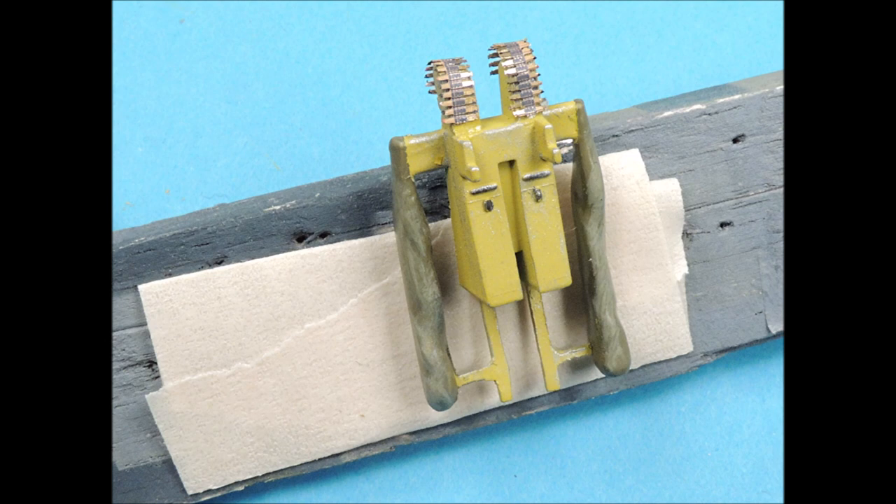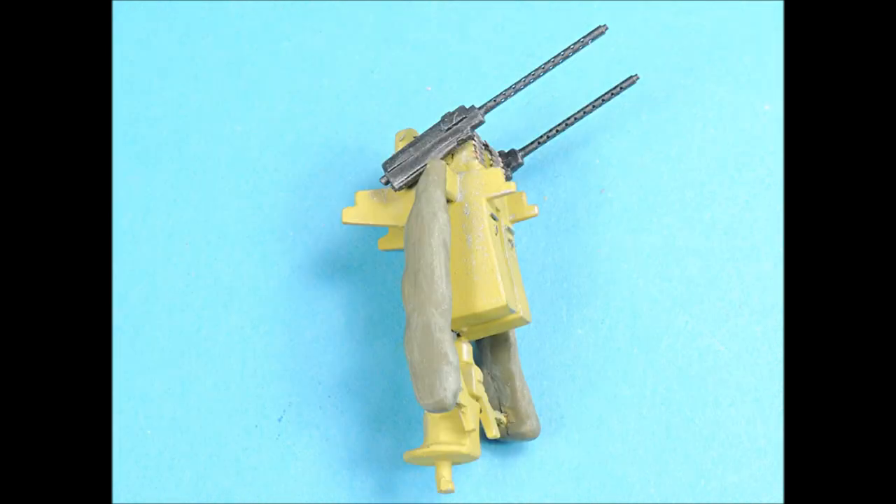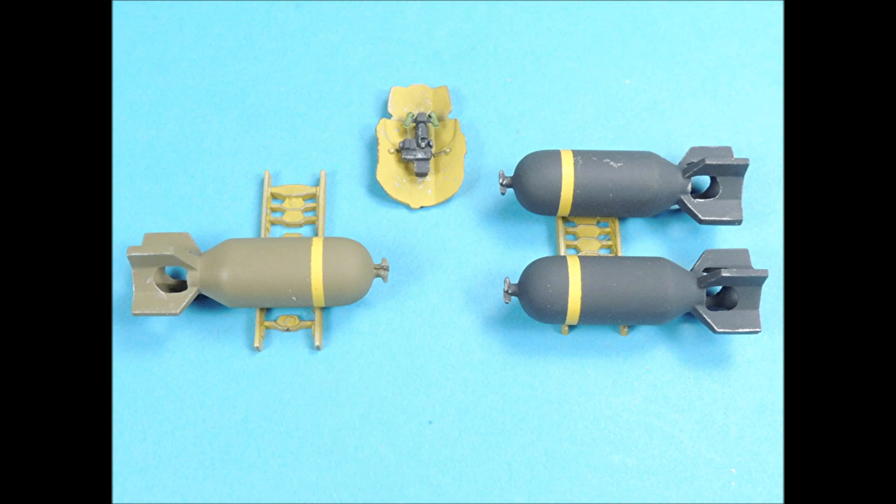Eduard's pre-painted machine gun belts really enhance the appearance of this part, and once the top turret is assembled, it's really going to look good. The combination of the machine gun belts, the Master's brass barrels, careful painting, dry brushing, and smudging really makes this part stand out. The feeder belts and the difference in color between the feeder belts and the machine guns enhance the appearance of these parts. You can clearly see the effect that variance in colors and subtle weathering has on sub-assemblies — this is a good example of the additive effect of both painting and weathering.